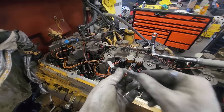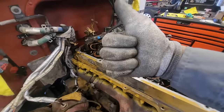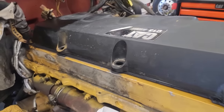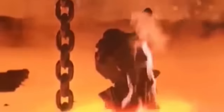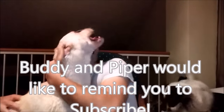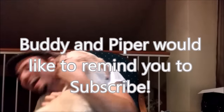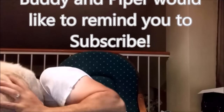Then all you really have to do is put your valve cover on, which is pretty simple. Hope you guys enjoyed this video. Thanks for watching — we'll see you next time.